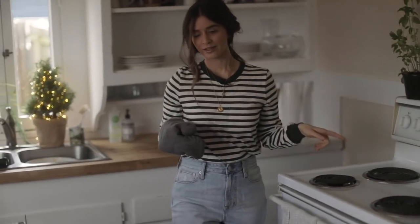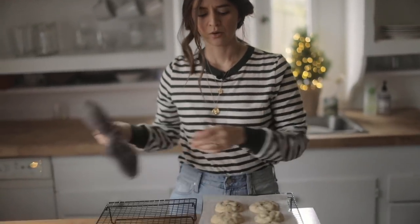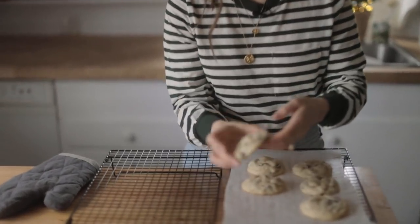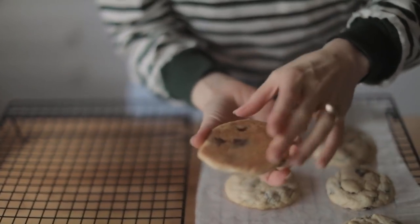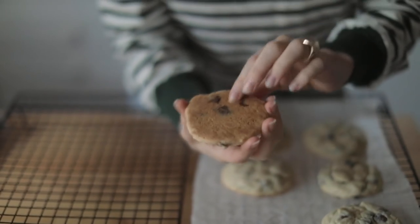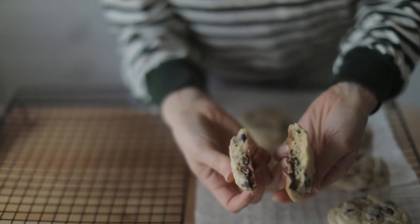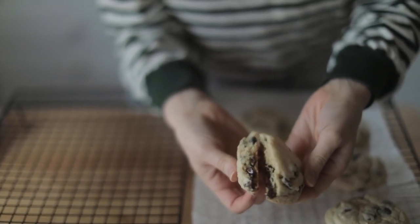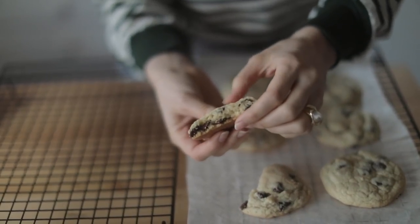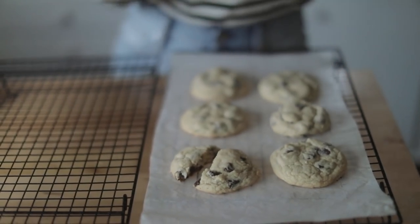Five and a half more minutes on that batch. While I'm waiting, I wanted to go ahead and show you guys what these ones look like when they're pretty much done. This has been sitting out for about six minutes now and they're pretty much hardened and ready to eat. They're golden brown on the bottom, and on the inside that's what you want — something that isn't too overbaked or underbaked. The outside has this little bit of a crust to it. That is the perfect chocolate chip cookie.